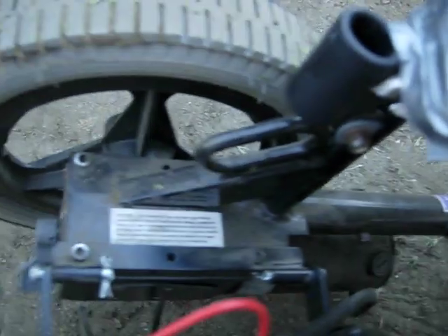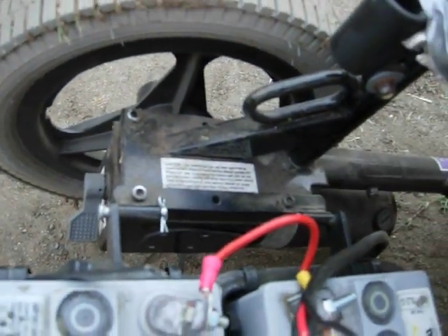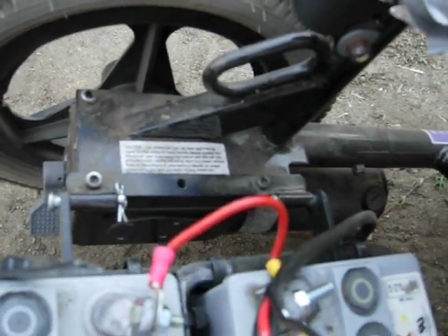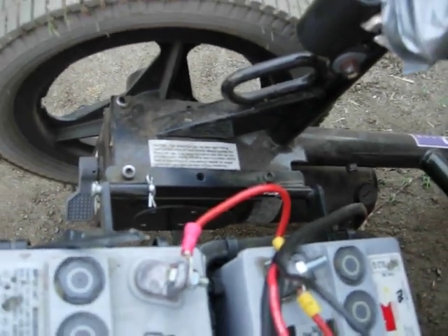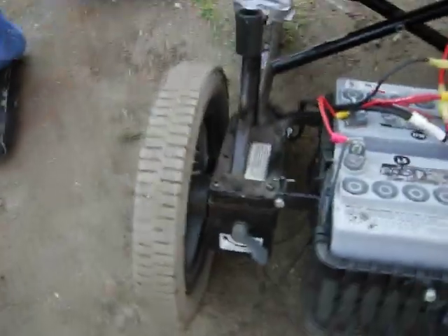Both motors are from a wheelchair given to us by Wheels for Humanity, a charity organization that sends wheelchairs to third world countries. We really thank all of our sponsors for giving us parts, and hopefully we'll get this thing working a lot better than what it is.